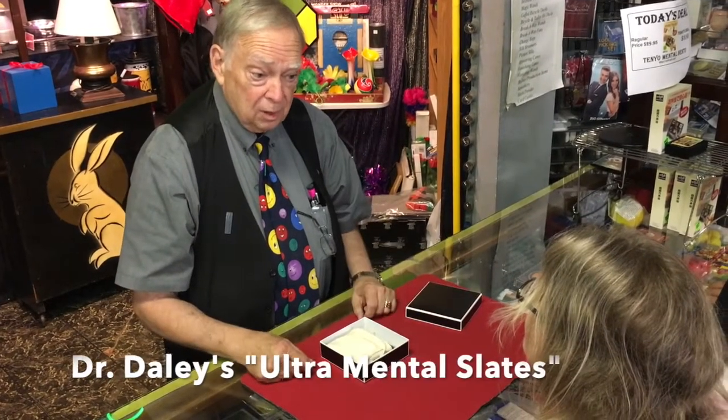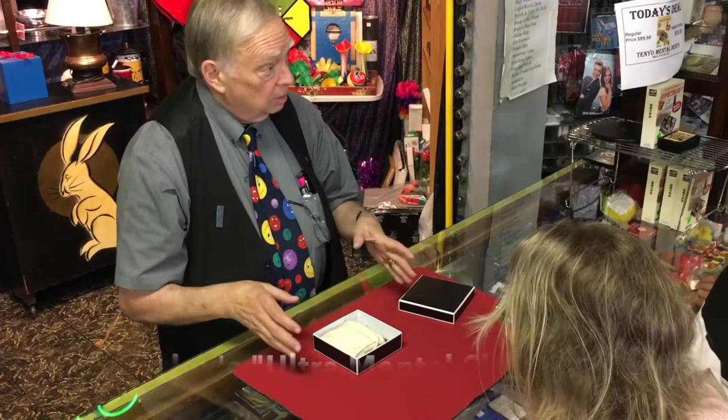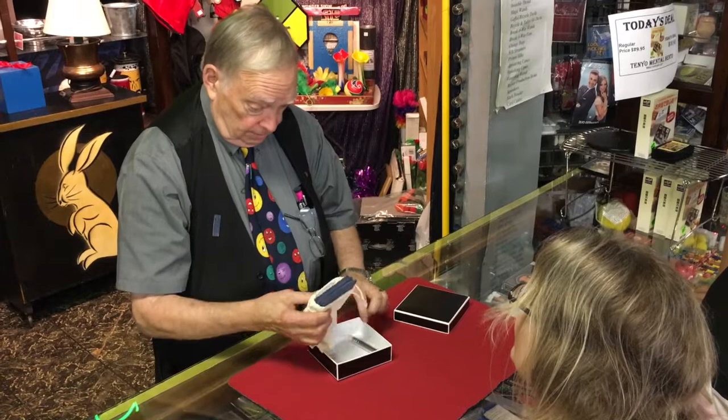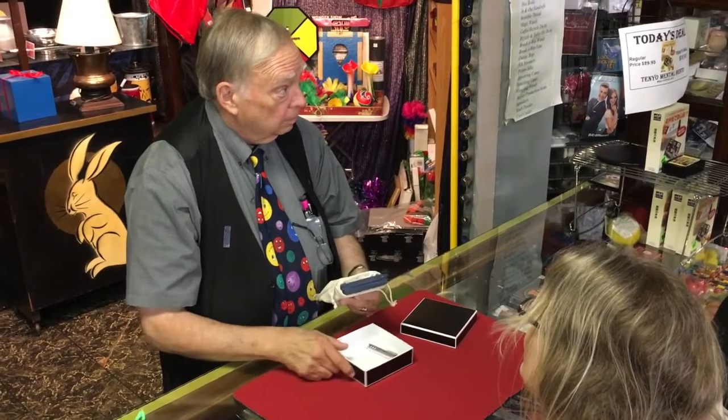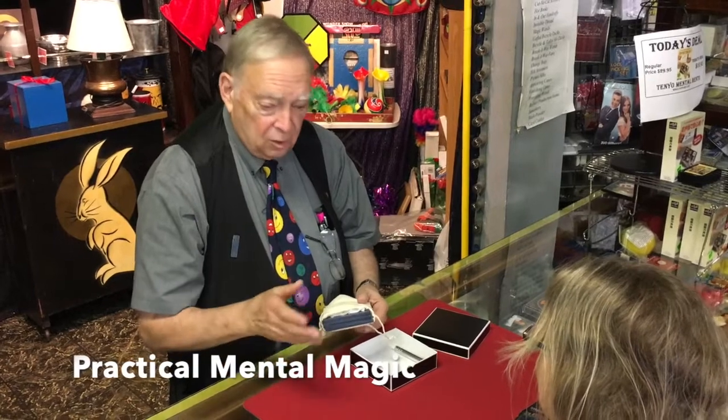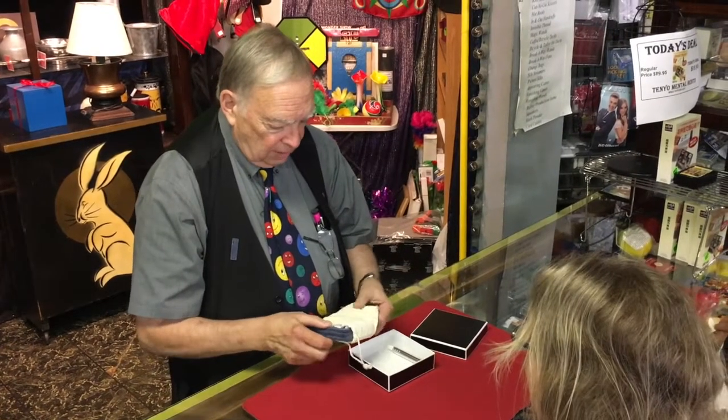It's Dr. Jacob Daly's spirit slates. Ted Annemann wrote it up in "Practical Mental Magic."